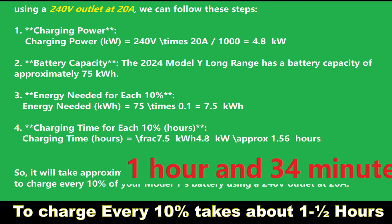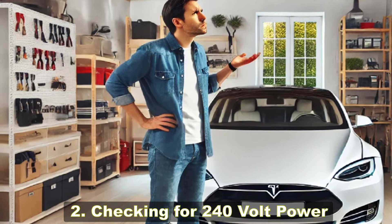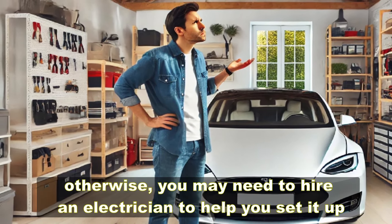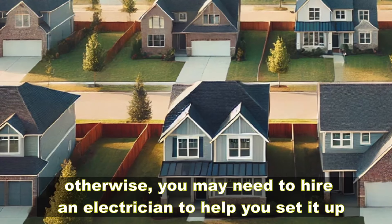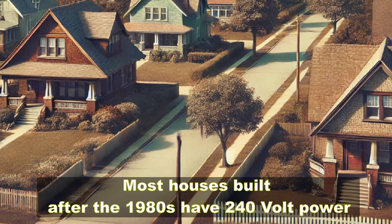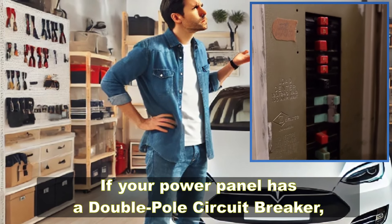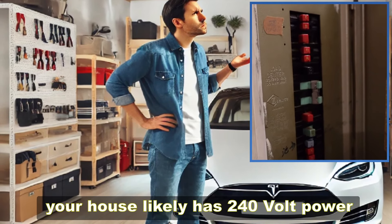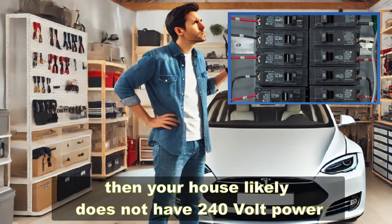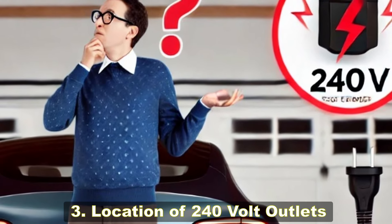With a 240-volt power line, charging every 10% takes about one and a half hours. Two: checking for 240-volt power. Ensure that your house has 240-volt power, otherwise you may need to hire an electrician. Most houses built after the 1980s have 240-volt power. If your house was built before that, check the power panel — if it has a double pole circuit breaker, your house likely has 240-volt power. If all the circuit breakers are single, it likely does not.